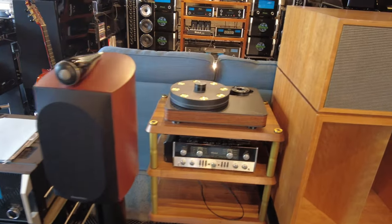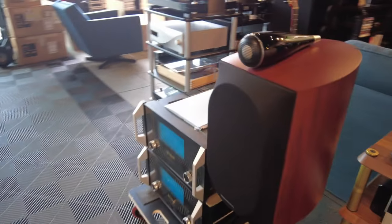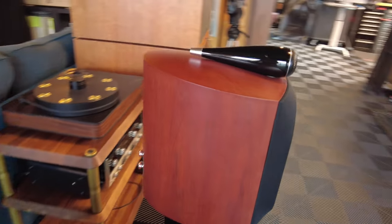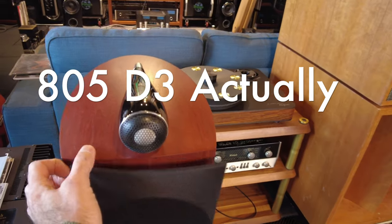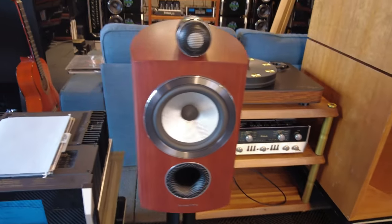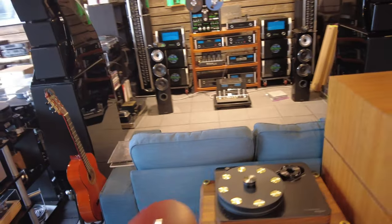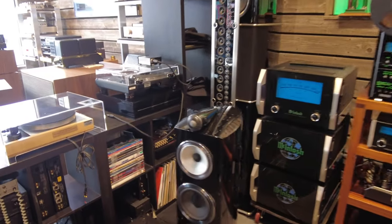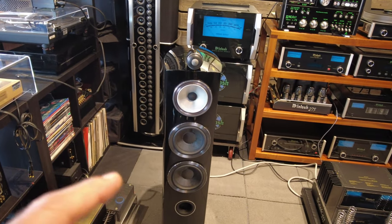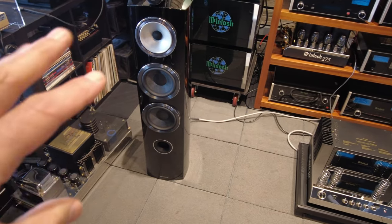Just to the right is a Bowers 805 — I believe D3, maybe D4. Using the continuum woofer, so that helps identify it. Back over this way, 804 D3s for sure. Super minty pair. We don't have the boxes for these so we're doing local pickup for now. But this is just one generation old Bowers and Wilkins floor-standing — their smallest of the floor-standing speakers.